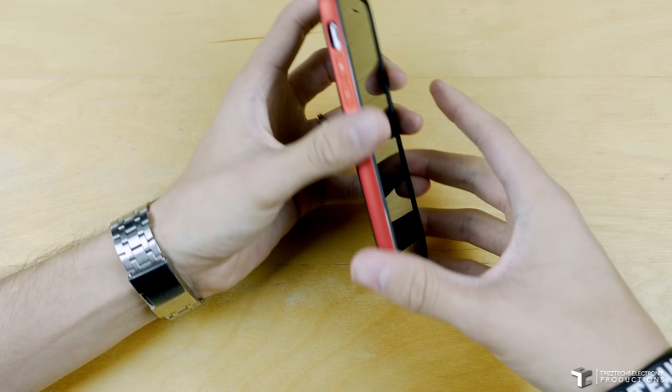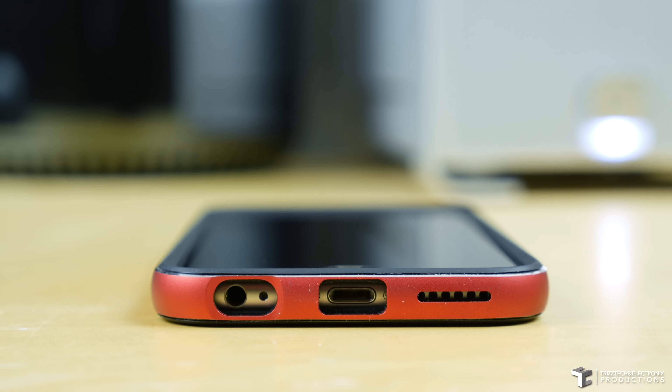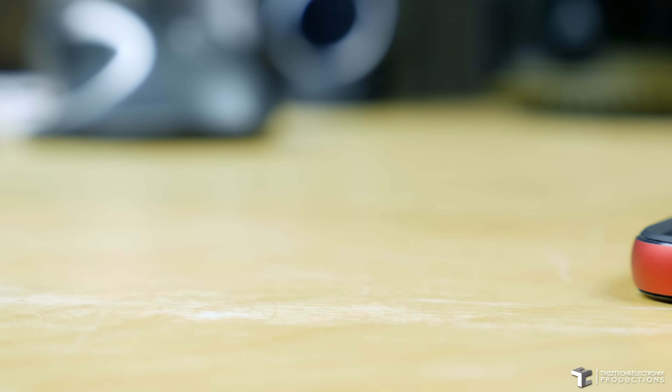Once you do have it installed, it does look very good. Starting at the bottom, the holes are cut out great for your 3.5 millimeter headphone jack, primary microphone, lightning port, as well as the downward facing speaker.